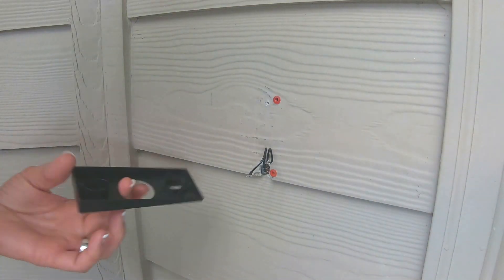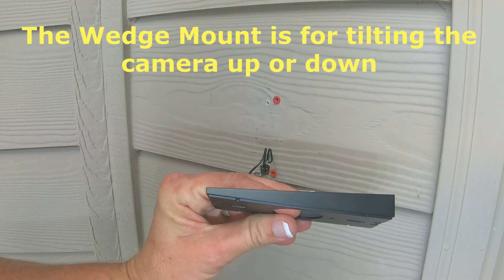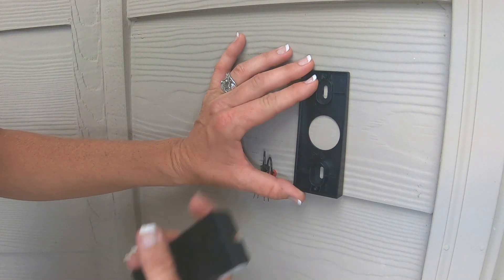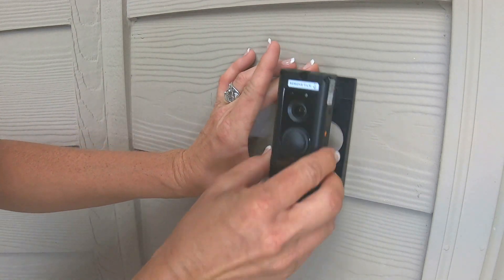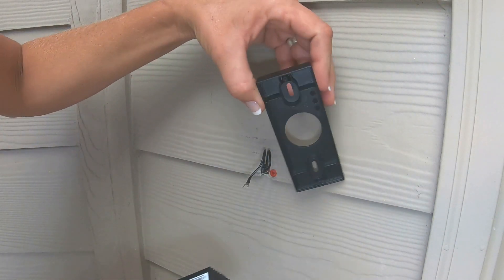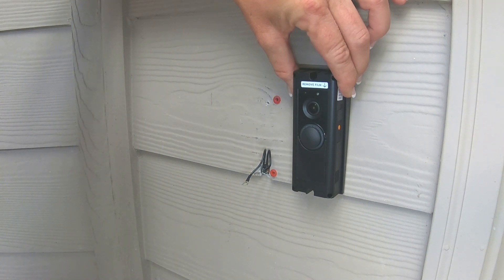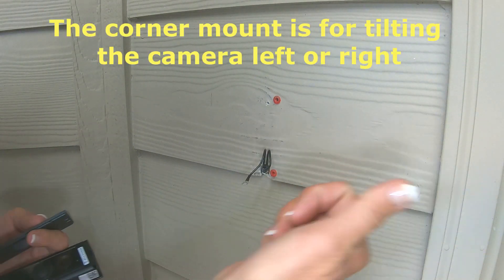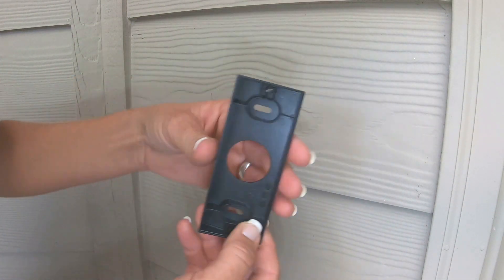Now let's take a look at the wedge mount — this is the one that tapers down on one end. If you want your camera to point upward, place the thicker end of the wedge mount at the bottom so the camera has a slight tilt upward. If you need your camera to point down, just flip the bracket so the thicker end is at the top, giving your camera a slight tilt downward.